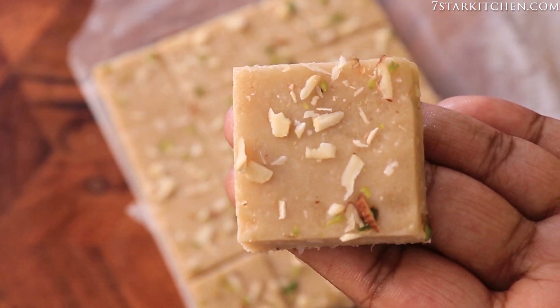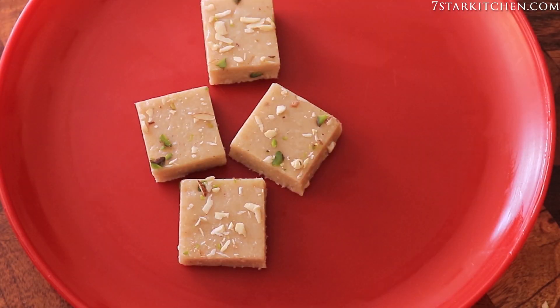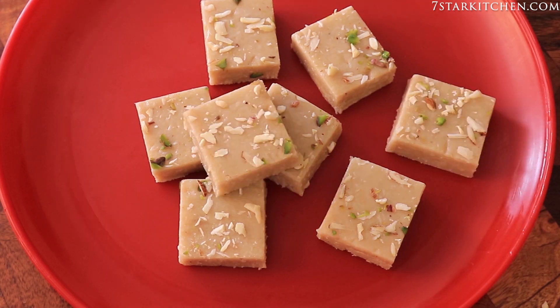How beautiful it is, made of one piece! It looks like mawa burfi and it feels very tasty. Hello everyone, I am Lelita and welcome to 7-star kitchen.